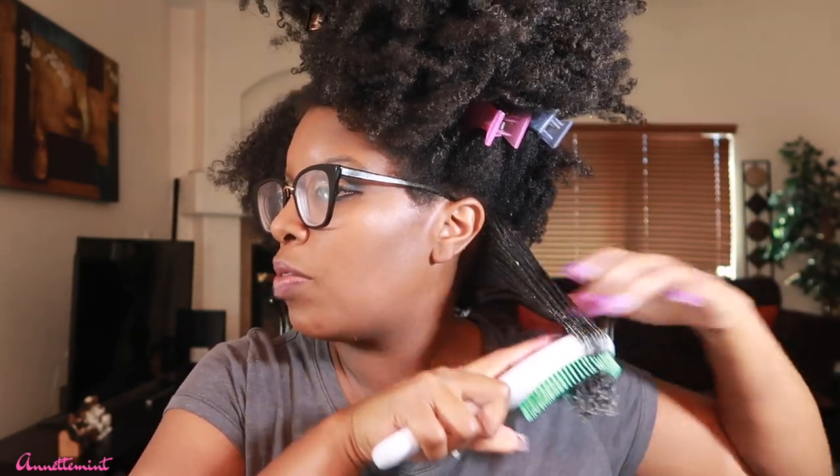Since this is a different type of material you will hear it going through my hair, but trust me it is not snagging my hair. We're going to start off at the ends first — look at that!